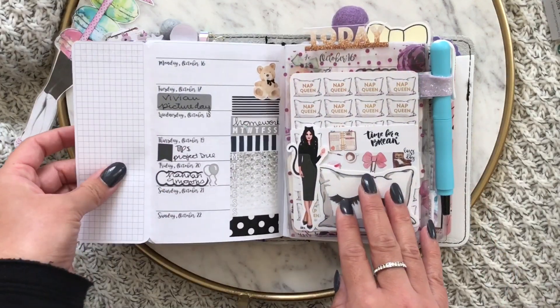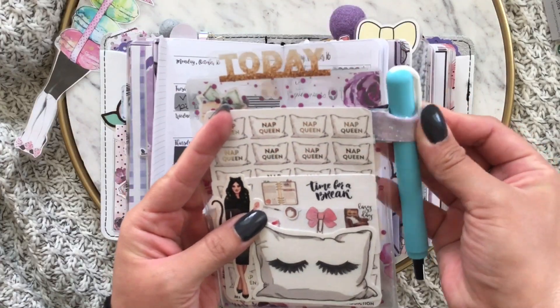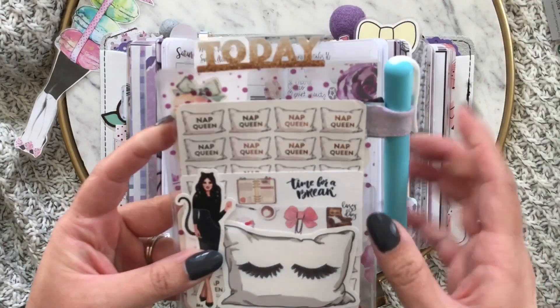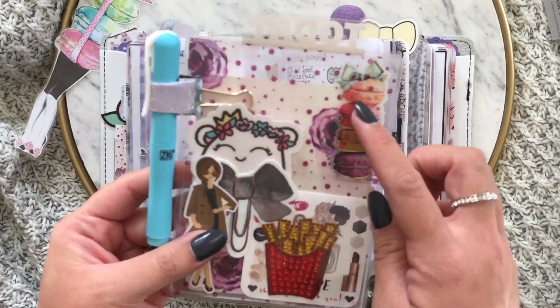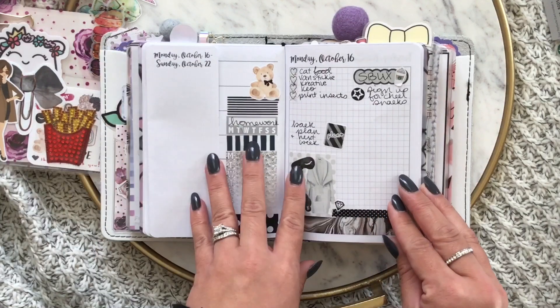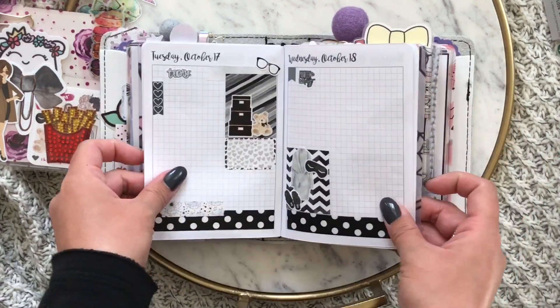I still need to work on my tracker - I'm definitely going to do that more this month. I slide back planned, and then this is a little page marker that I made with a planner press dash box tabs. I used some of the acetate that she had in her kit to make a little page marker.